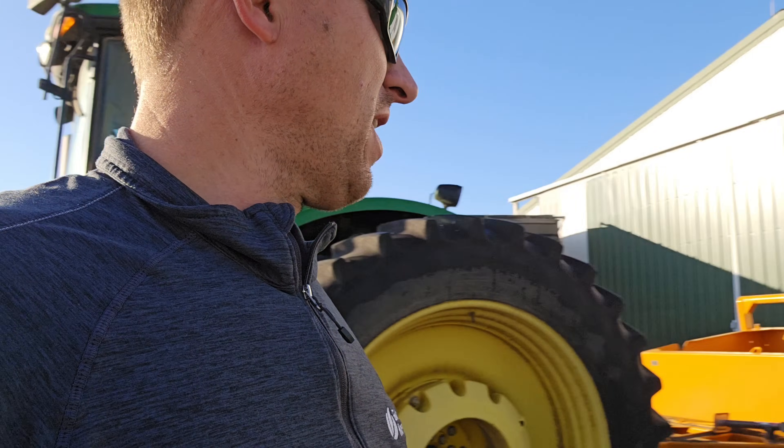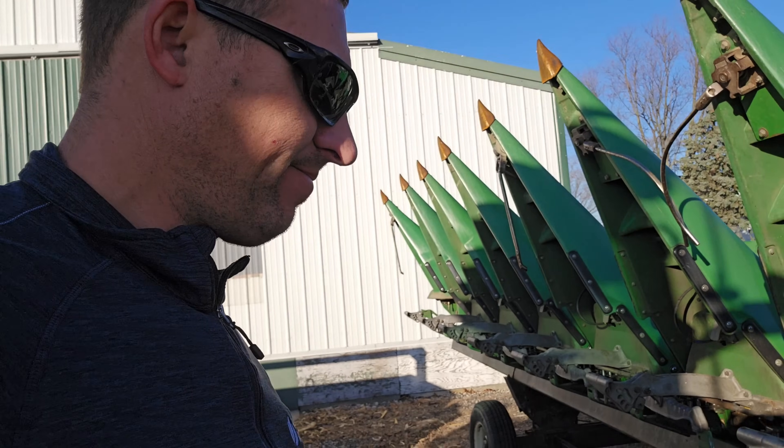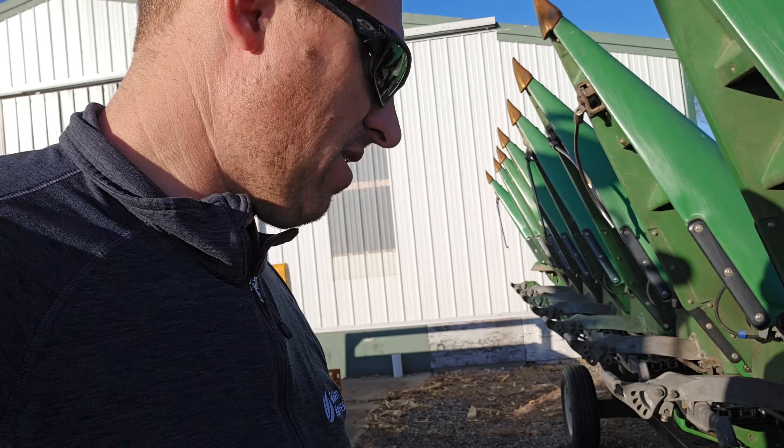We've got the corn head here that's gonna go back to Waldron, but it could get cleaned off or blown off anyway. We just haven't really had time — been focusing on other stuff. Although warm, sunny weather is pretty good time to run a power washer, and we should probably be doing it anyway.